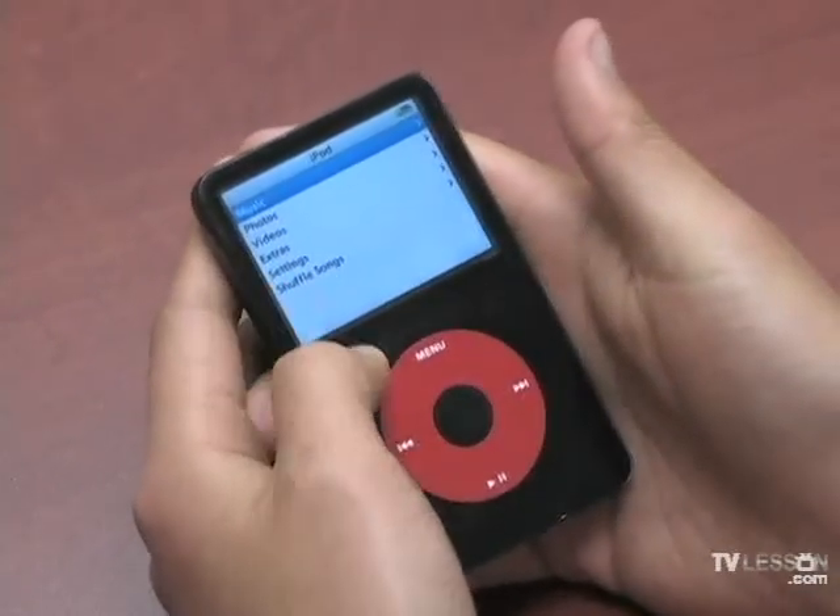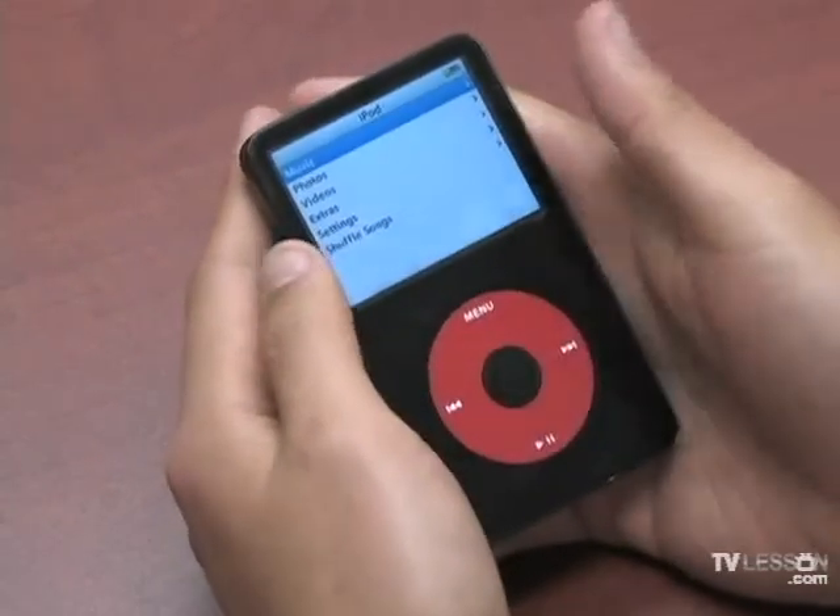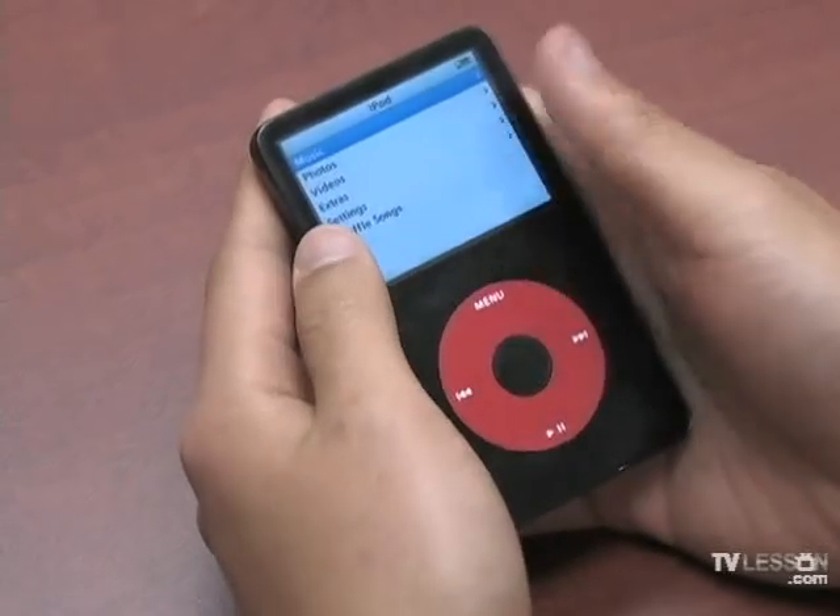There are other problems you can try to look at by troubleshooting at apple.com, but if all fails, you can always reset your iPod and you'll be OK.